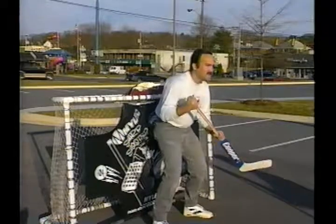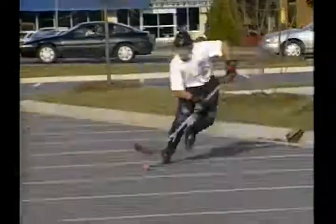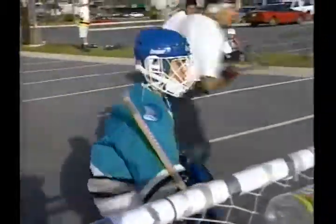All right, let's go, guys. Come on. Oh! Maybe not. It can get rough sometimes. We lose our cool sometimes with each other, but we'll just shake it off.